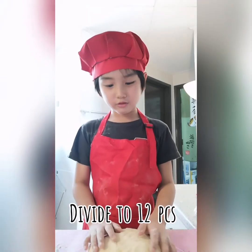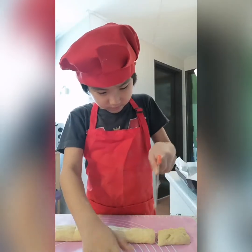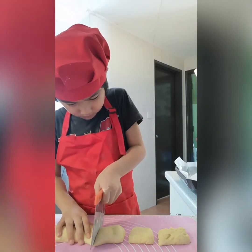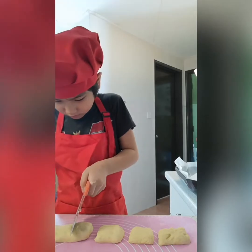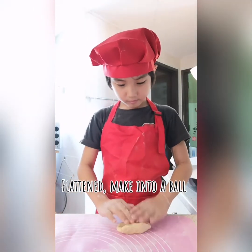Now divide the dough into equal dough pieces. Now begin shaping the dough balls.